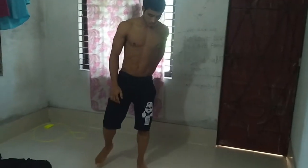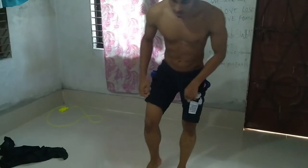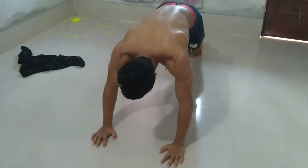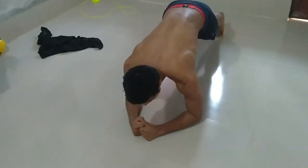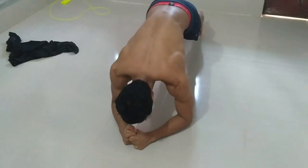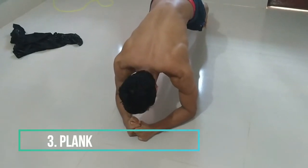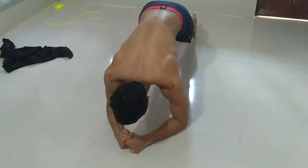Okay, so we're moving on to the next exercise and that is plank. Get into a push-up position, hips up, tight your core, and don't forget to regulate your breathing — this is the most important thing.